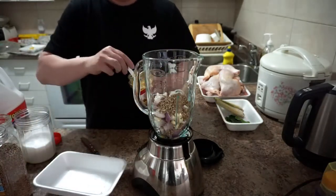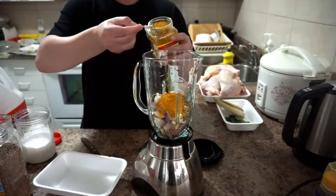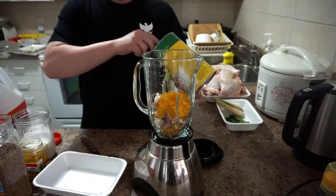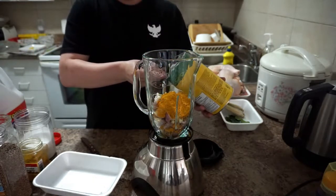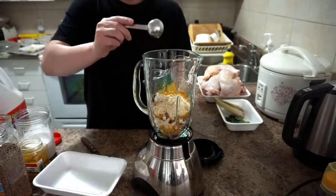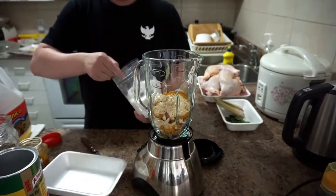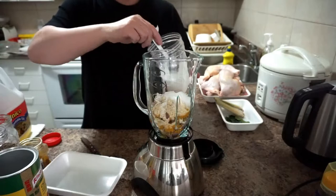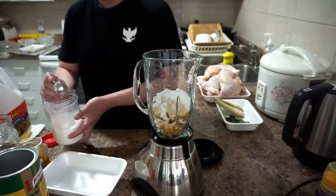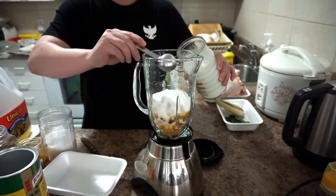Add three tablespoons of coriander seed, two tablespoons of turmeric powder, two tablespoons of chicken stock or chicken powder, and three tablespoons of salt.